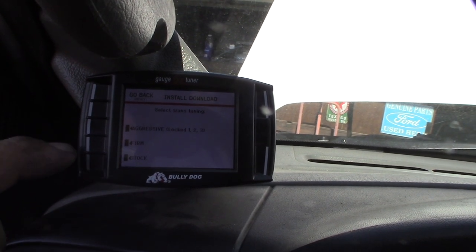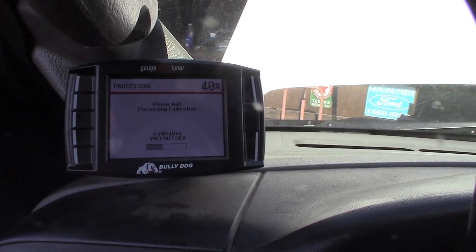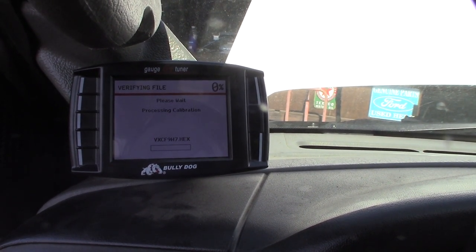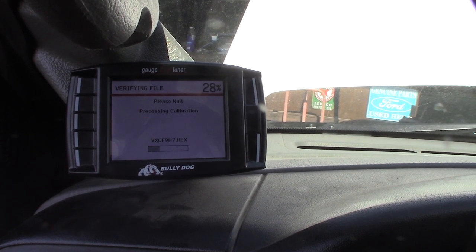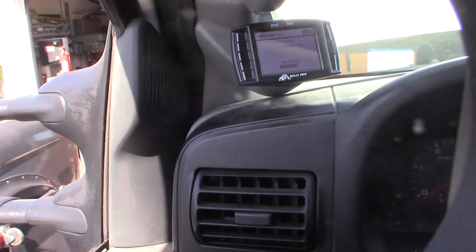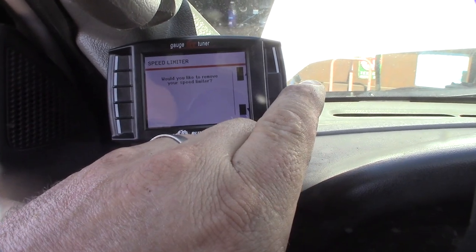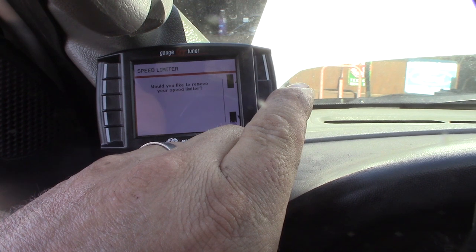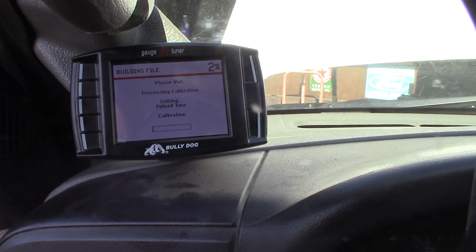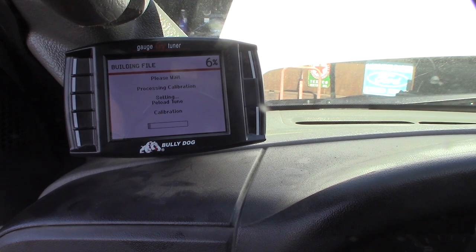I don't think I'm gonna go aggressive — I'll just go firm and see how that goes. When I did that with my Bronco I put a firm valve body in there and that was kind of a nightmare, it felt like it would break your neck. It's asking if I'd like to remove my speed limiter. All right, building file.